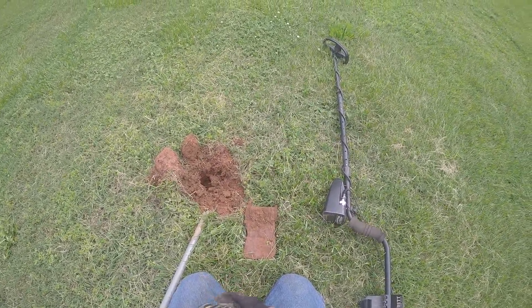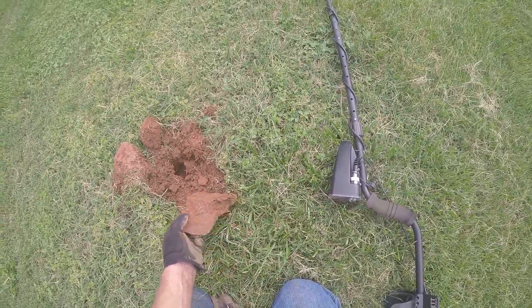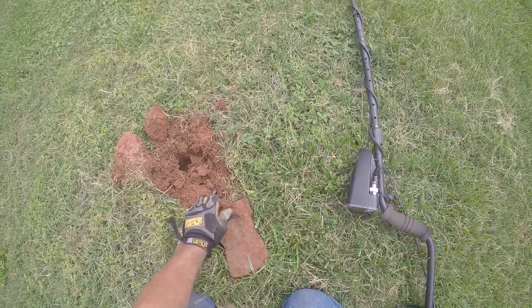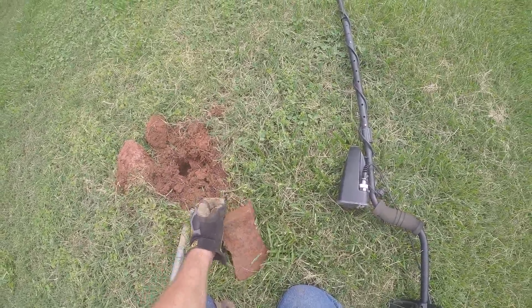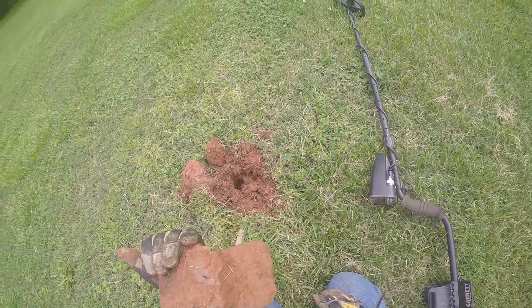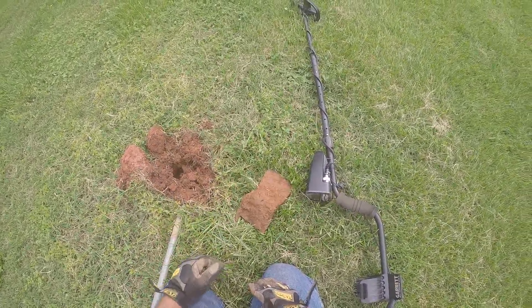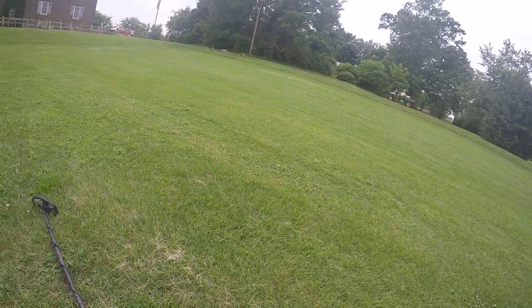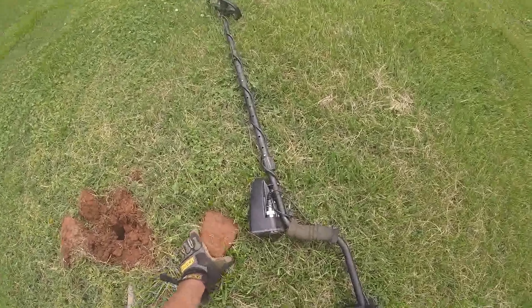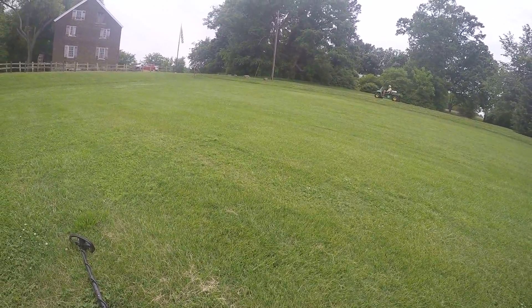Alright guys, here's my next find. Anybody know what that is? I thought it was an axe head, but I'm pretty sure it's a tooth off of a backhoe.